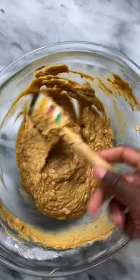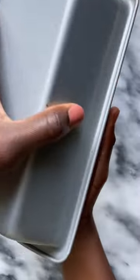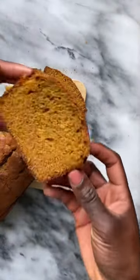Add your batter to a prepared tin and bake for about an hour until perfectly browned. I let it cool slightly and sliced. I store mine plain, but of course you can top with icing or glaze.